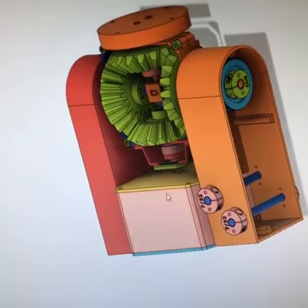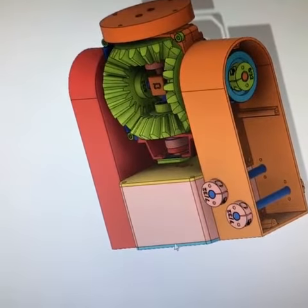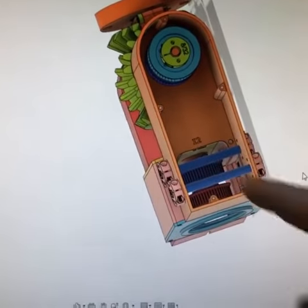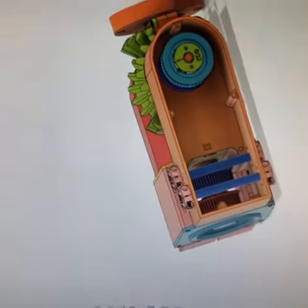Hey gang! Here's my update for today. This bottom piece has been split into four sections that are easily printable, and they leave enough room for the belts to come around these rods and then go up around these two pulleys.